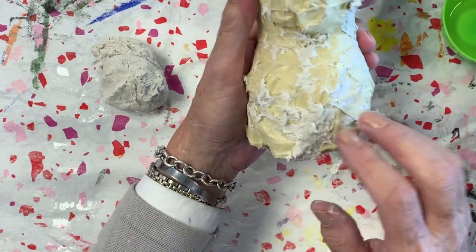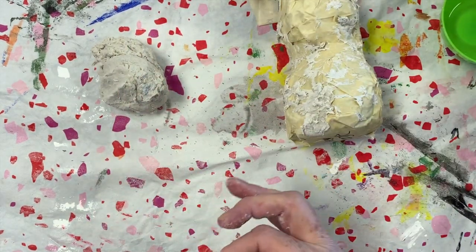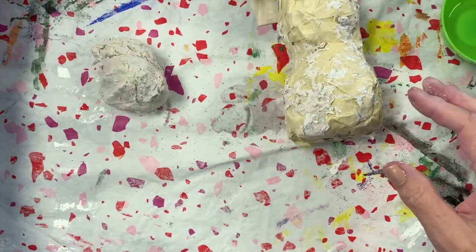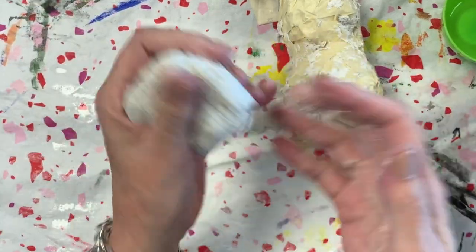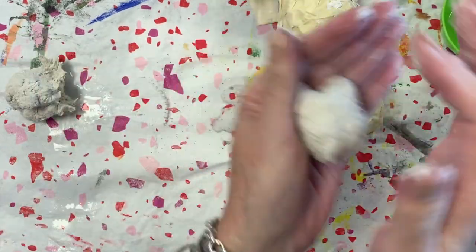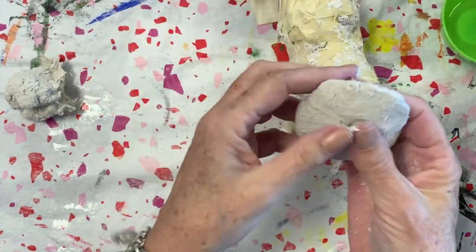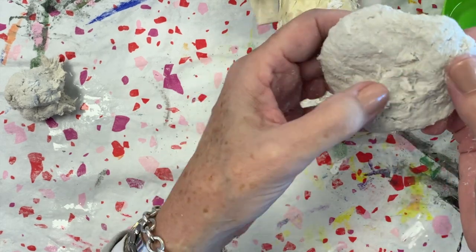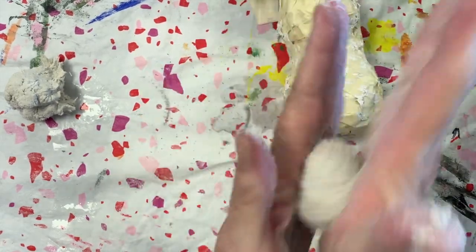My little guy here already has some remnants of clay on him from when I showed that to another class. I want to remind those of you who wear rings that you're going to want to put your rings in a very safe place before you do this because the clay will stick to it. I'm going to give you a good chunk of clay that you'll want to divide into a couple of balls. Work it and look to make sure there aren't little pockets of toilet paper — like you see here, still pretty white — that didn't get dispersed very well.